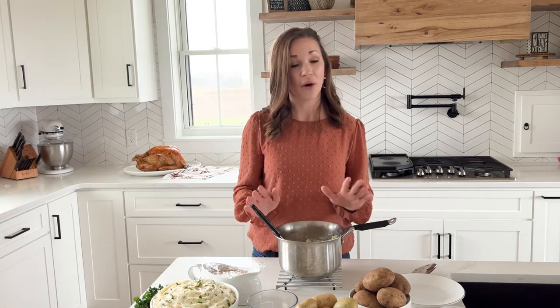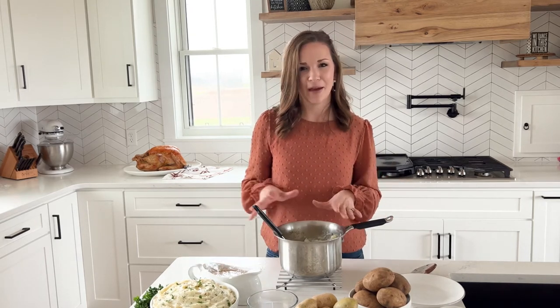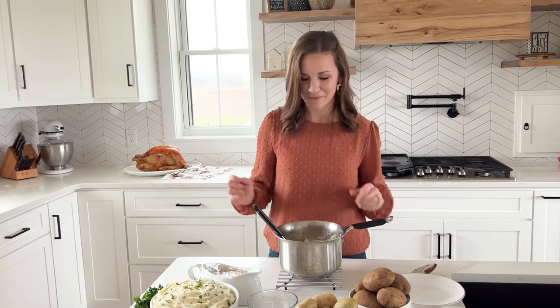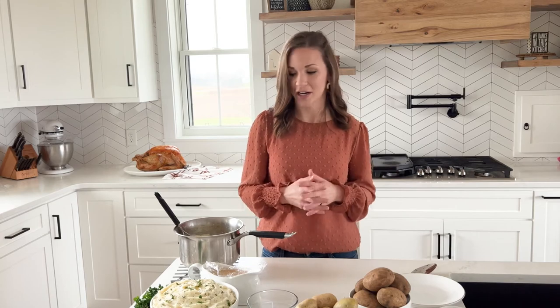Now that my mashed potatoes are done, it's time to work on the gravy — because I really feel like the mashed potatoes are just a vessel for the gravy. As you can see, I have cooked a turkey. No matter what protein you're working with — whether it be beef, pork, turkey, chicken, lamb, or whatever — you're going to have some drippings at the bottom of your pan after cooking that meat, and we're going to take those drippings and turn them into gravy.